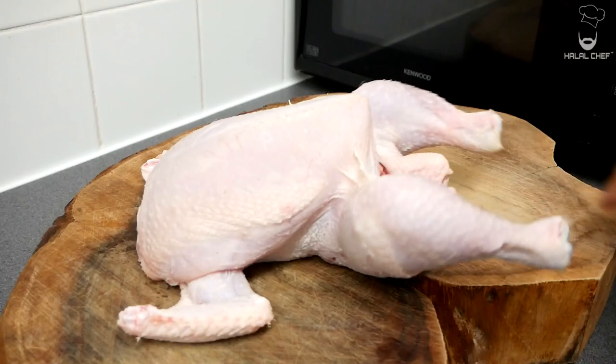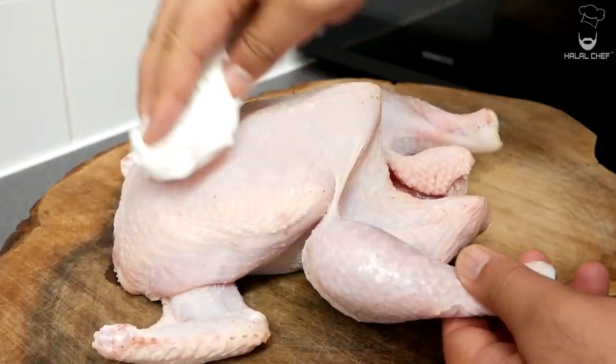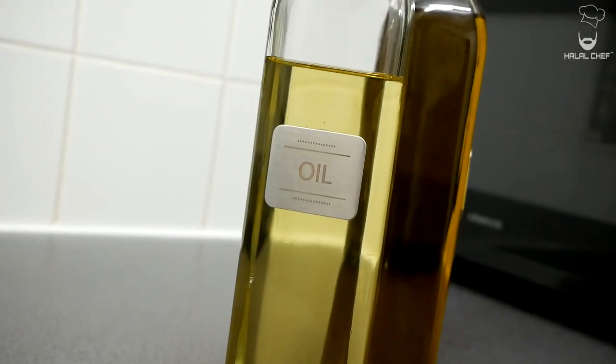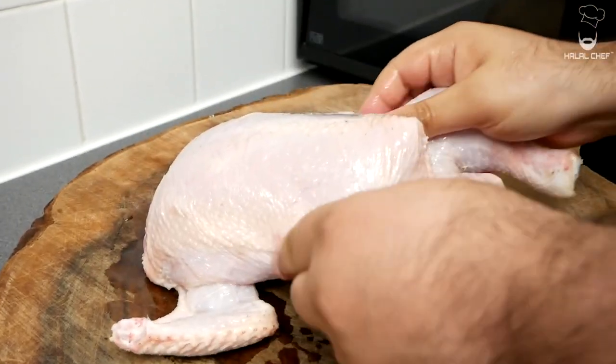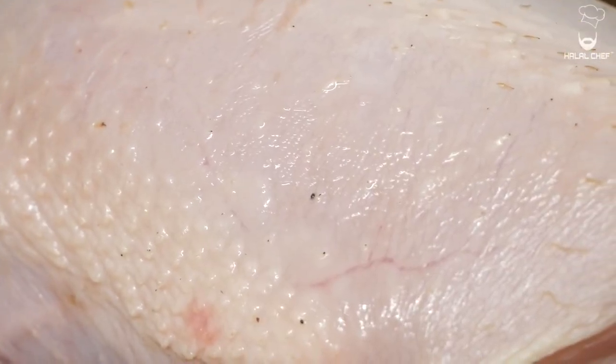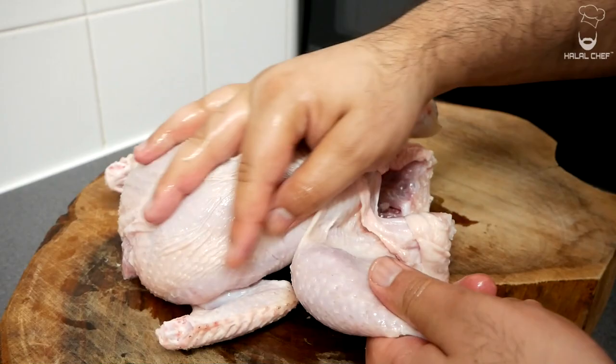Alright, first we're gonna start with our chicken. You want to dry the chicken and get rid of any moisture — this will give us a nice crispy skin and a great color. Now we're going to apply some sunflower or olive oil. Make sure to cover all parts of the chicken and massage it properly. You could also apply some butter, stuff some butter under the skin, but I like to apply the butter at the end.